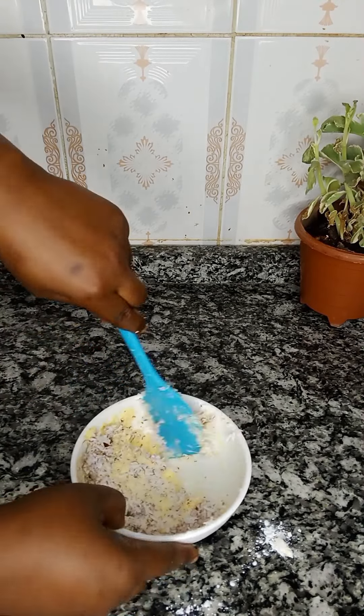Once I have a smooth paste, I'm ready to roll out my bread dough. You are simply going to roll out a flat, thin bread dough and then spread out your coconut paste — your coconut filling — on the base. This is one of the techniques you can use to give your bread a simple and yet unique look.